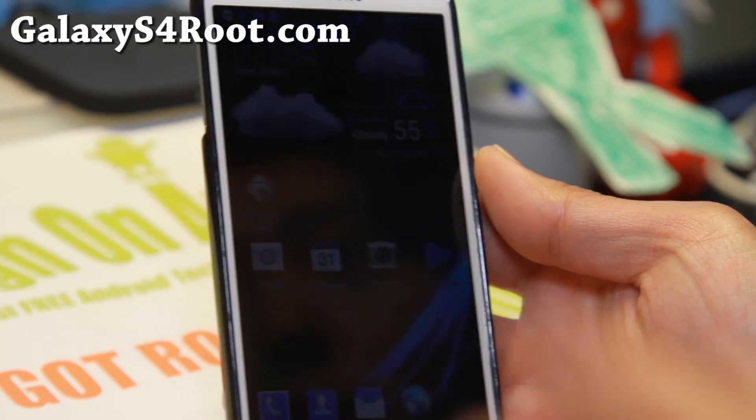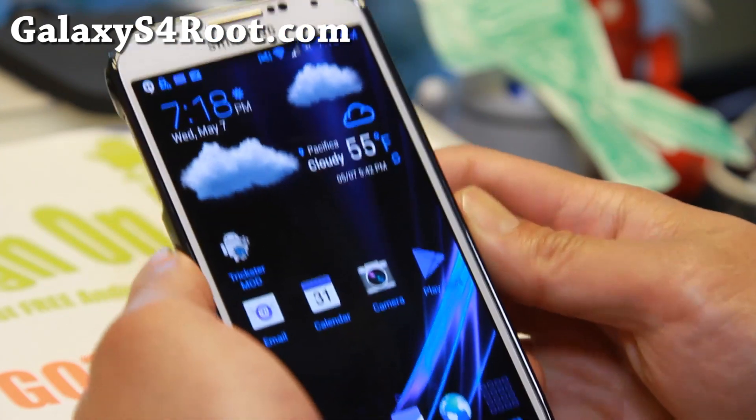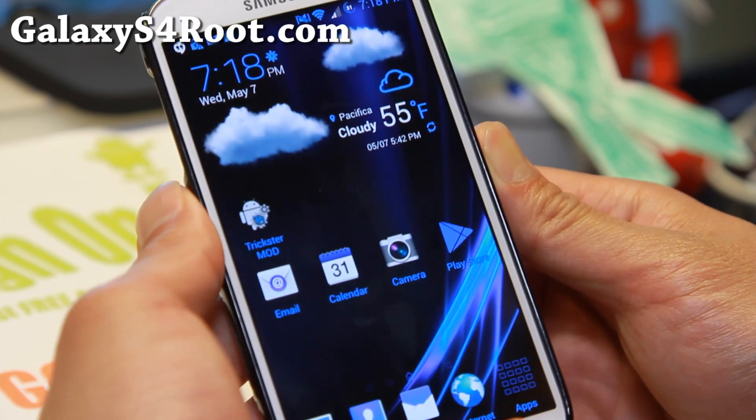Hi folks, Max from GalaxyS4Root.com. This week's ROM of the week is for the Sprint Galaxy S4. If you have an SPH-L720, definitely check out the latest Android KitKat version of Negalite ROM.